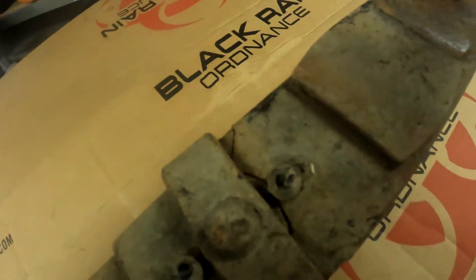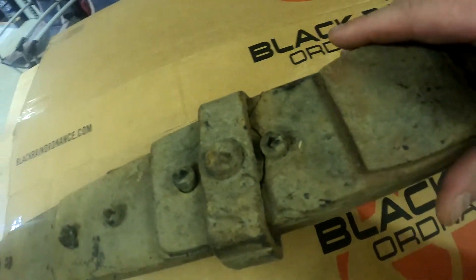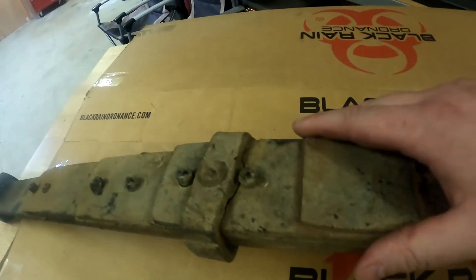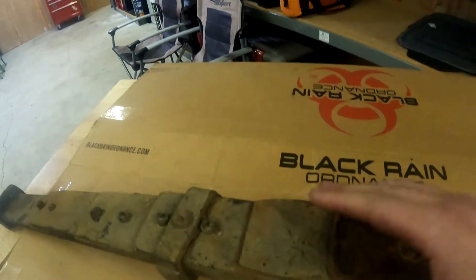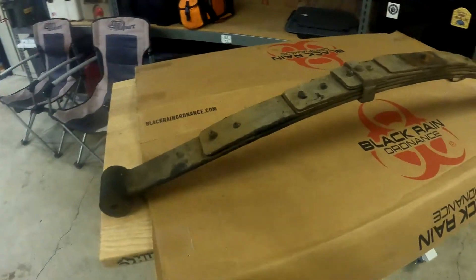You may be thinking to yourself, well, Andy, you can't fix that because it's cracked. Well, that's where you're wrong. With a little bit of know-how and a few parts from around the shop, you'll have this thing back installed in your vehicle and headed down the road in no time. Let me show you how.